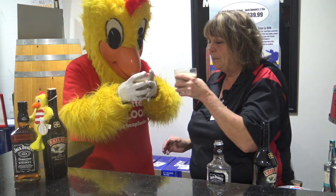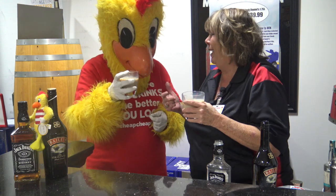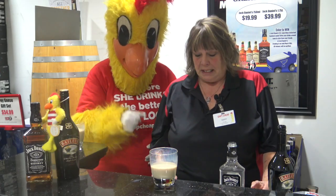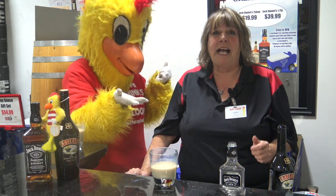Cheap, yum! Mine's really good. For this recipe and others, please download our app or visit DirtCheapFun.com.